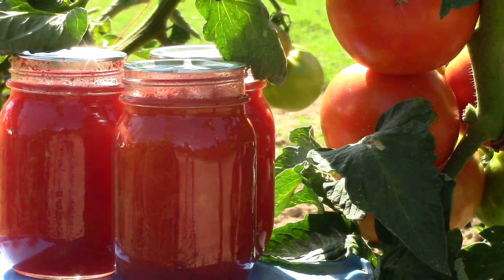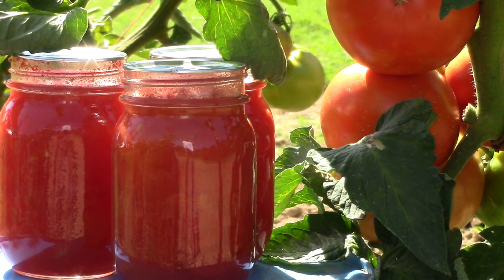Today I'm canning tomatoes without the seeds. There's a lot of videos on YouTube showing the easy way to can tomatoes — leave it to me to show you the hard way to do it. I just don't like tomatoes that have been cooked with their seeds in them because the seeds make the tomatoes bitter. So here's how I can mine.